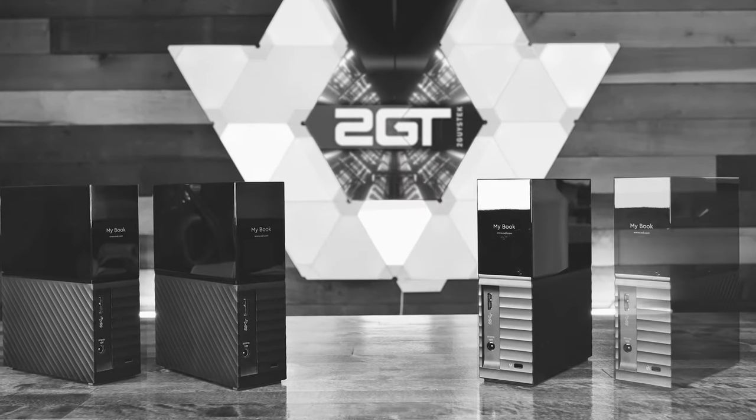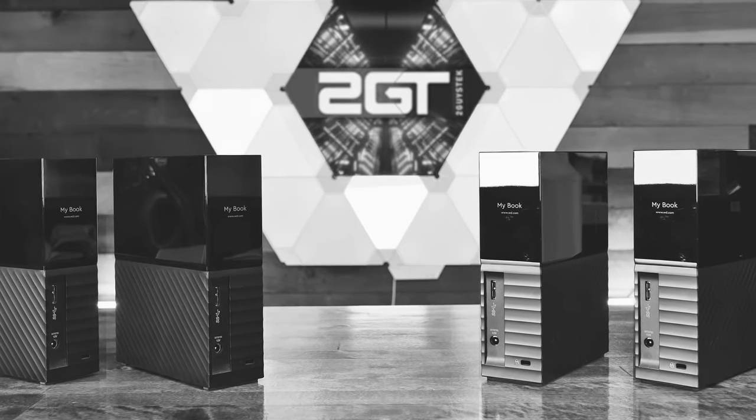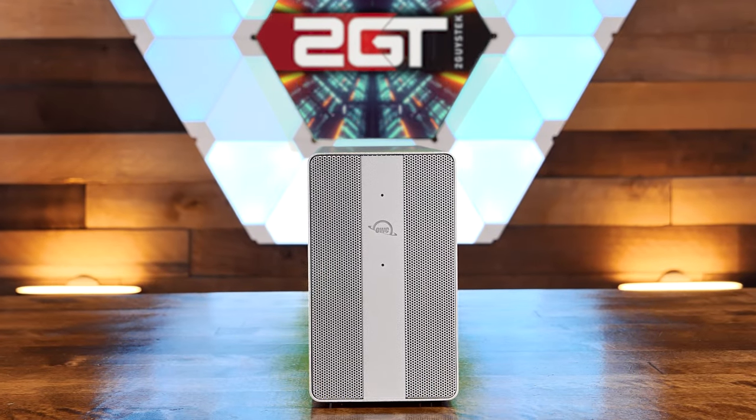As we mentioned just a bit ago, external hard disks are convenient, but they have a high risk of failure and they're not intended to be used to edit on. After a fair bit of research, we land on this: the OWC Mercury Elite Pro Dual.